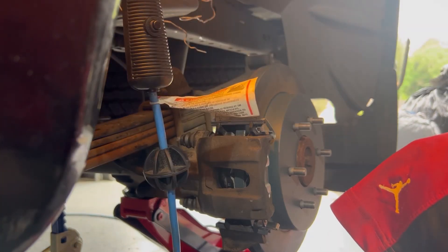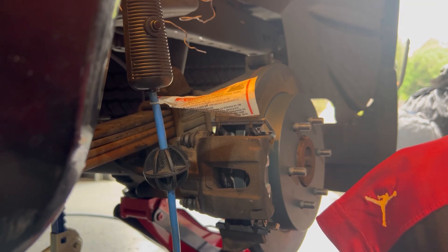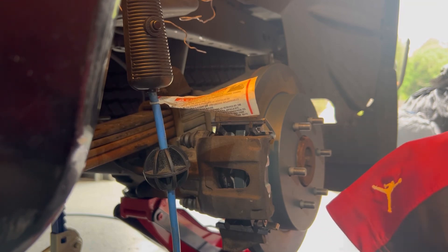Doing brake pads and rotors in the back is not that hard — it's easier than the front, trust me. And then you're done, that's it.